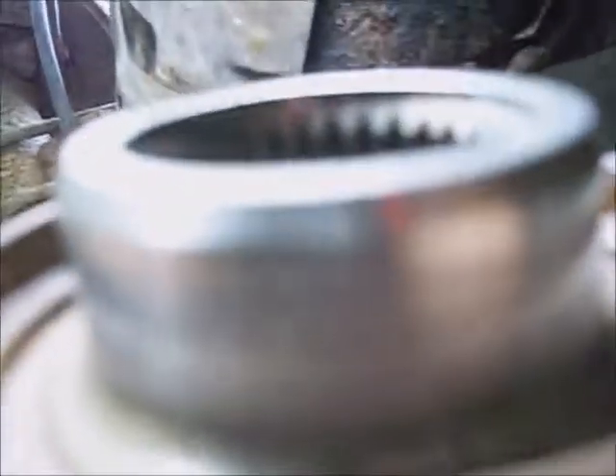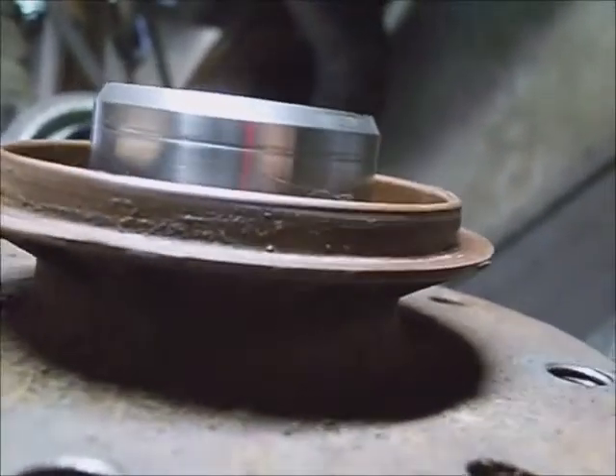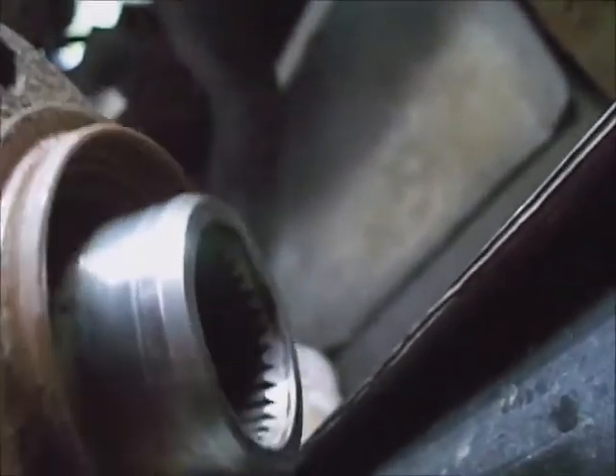If there's very much of a lip dug into the sealing surface for the seal, either replace it or run some 600 grit sandpaper continuously around it until you feather it a little bit. I had a little bit of a lip on it and I smoothed it out with some 600 grit, rotating it continuously while holding the sandpaper on it. That should smooth it out a little bit.